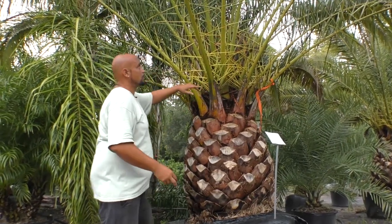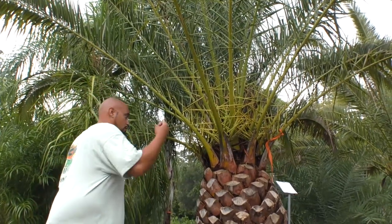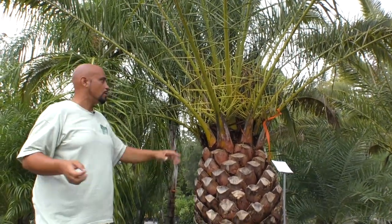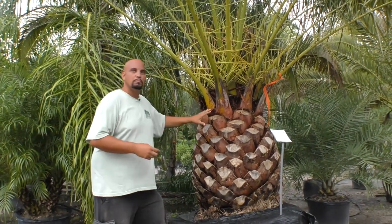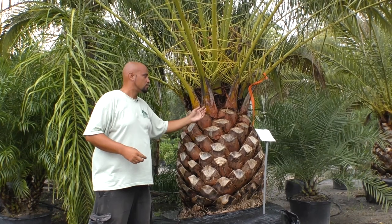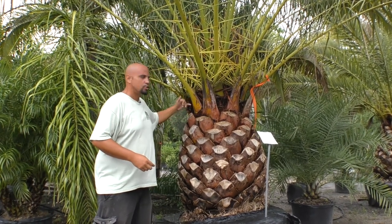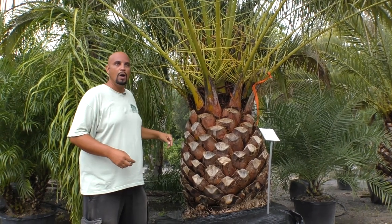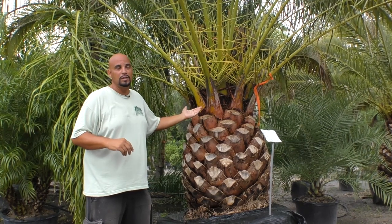Some of the bottom fronds are going to turn yellow and brown initially. After you purchase it and it's planted in your yard, you might have one, two, or three fronds turn yellow and brown within three to four weeks — don't be alarmed, that's typically normal. This big, massive tree with a small root system is going to try to shed some of its bottom fronds. If that happens, go ahead and trim them off because that will actually help the tree establish itself.